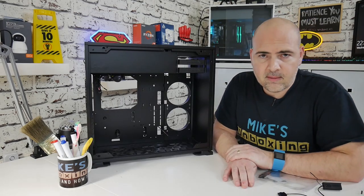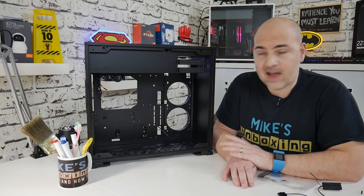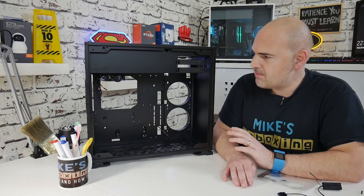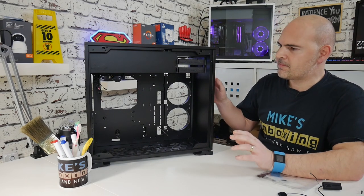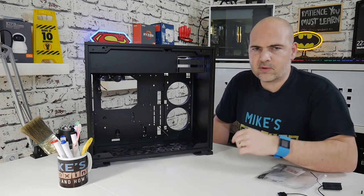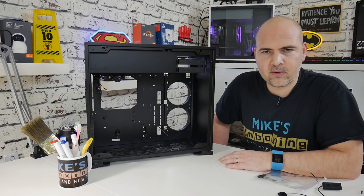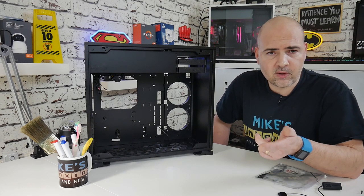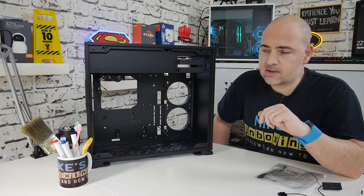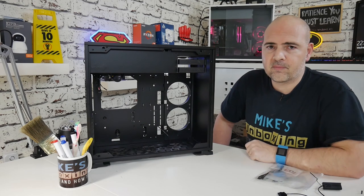That pretty much wraps up this unboxing and initial look at the InWin 103. I can't wait to build it — I'm kind of waiting for some additional addressable RGB strips because although it's got the addressable RGB at the front, I'd really like something going around the edge. We'll be doing a build as soon as we get all the bits together. If you want to see how the build goes, don't forget to click on the subscribe button and the bell icon so you get notified when videos are released. I've been Mike — this is Mike's Unboxing Reviews and How-To. See you in the very next video. Thanks so much for watching.